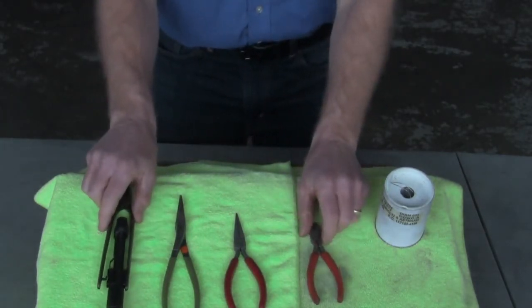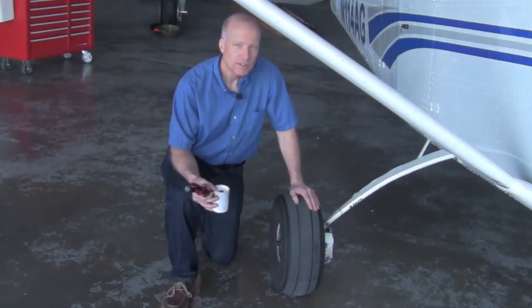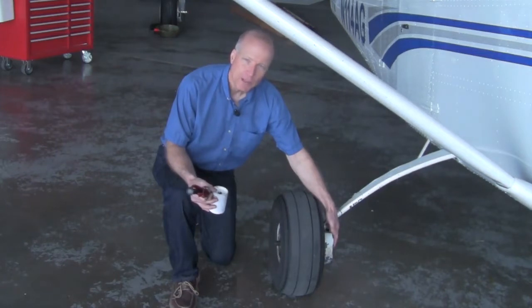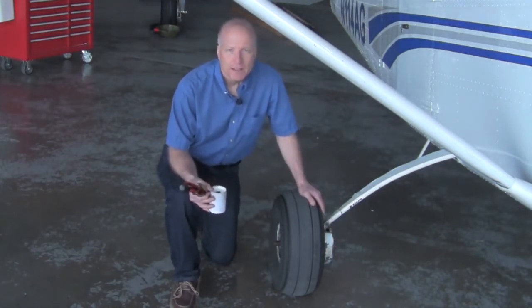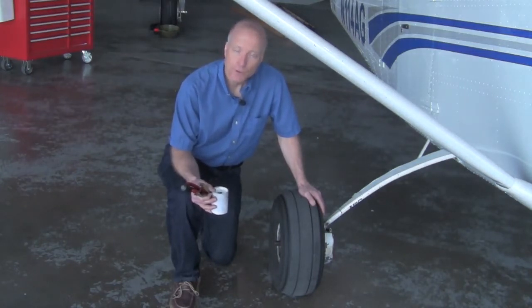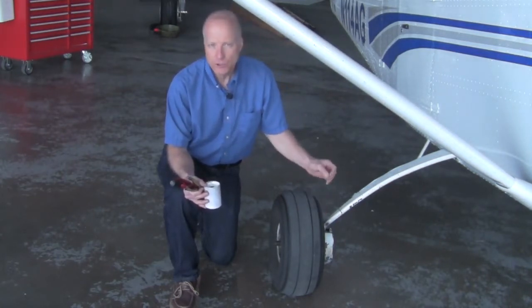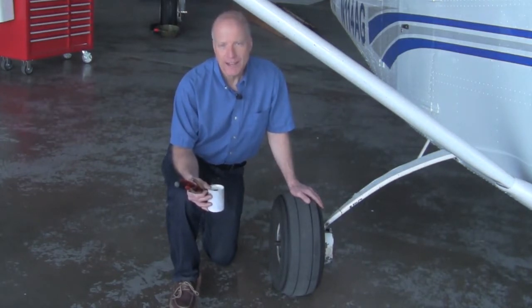Let's go over to this Cessna 206 and take a look at where the brake caliper is located. We are beside the right wheel, and on the inside is the brake caliper. I want to mention that some brake calipers require safety wire on the bolts and some do not. The way you can tell is if the bolt has a drilled hole in the head. If it does, it needs safety wire. If it does not, it was probably designed to simply be torqued to the proper torque into a locking nut insert in the brake back plate. This particular one is the type that needs to be safety wired.